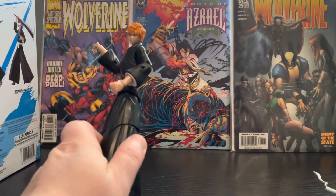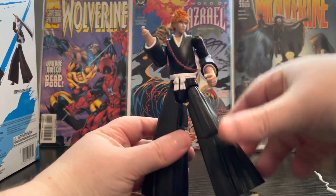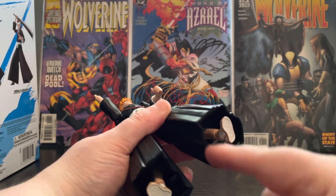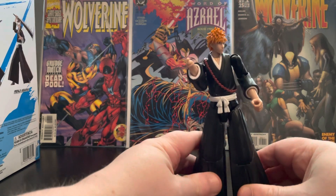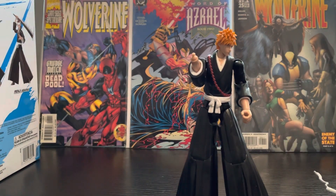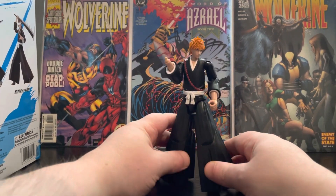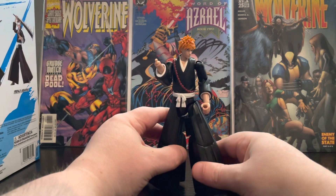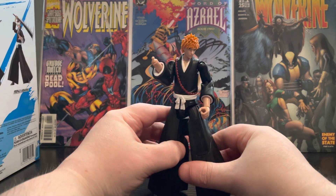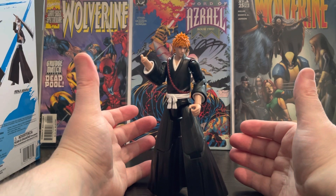This is where my complaints are. Not only is he very wobbly in the chest, but his feet — because of how big they are, these are huge — they do not stand up. You try to get him in any pose and because you can't see the legs, he won't stand up. You have to pretty much guess where they are.